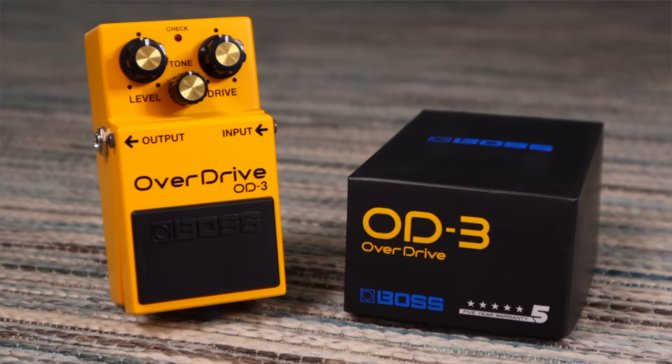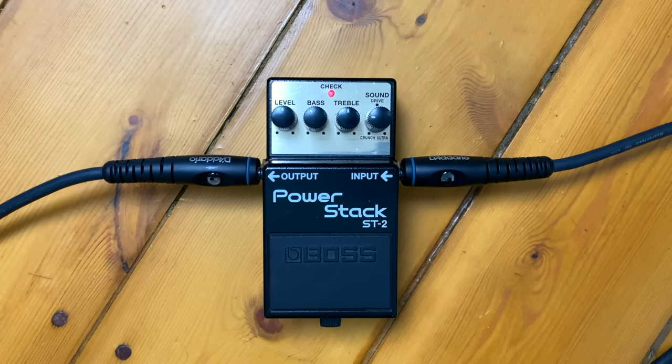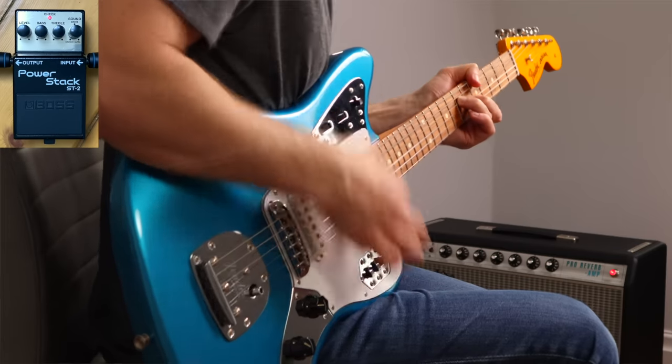If you do use a pedal for your main overdrive sound, try to go for one that has a nice wide range of sounds, so there's less need for multiple gain pedals. Those of you familiar with the channel know I'm a big fan of the Boss OD3 — a simple pedal that gets a nice wide range of vintage overdrive sounds. If you're a Boss fan and want an even wider range, try the Boss ST2 — it can go right from the edge of breakup all the way to ultra-modern high-gain distortion and everything in between.